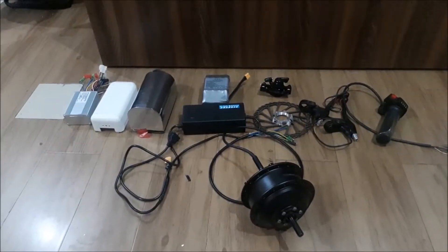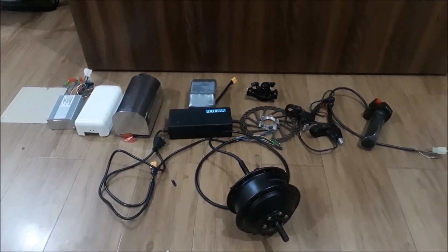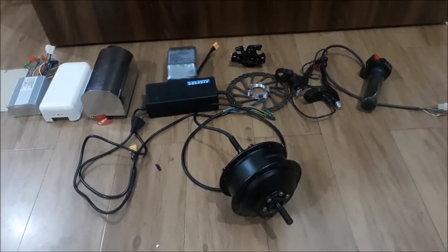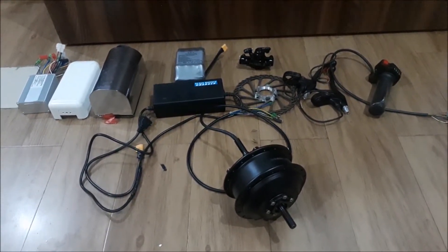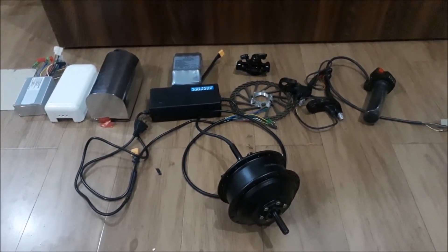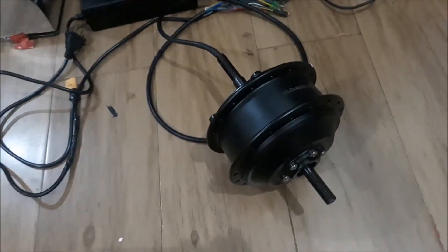Hi everybody, greetings from the GoGoA1.com team. Today we are making a short review of our hub motor electric bicycle conversion kit. This full conversion kit for spoke wheel bicycle will provide you with an ability to transform your existing bicycle into the electric one. The kit includes a 36V 250W hub motor,